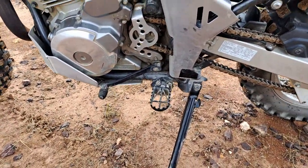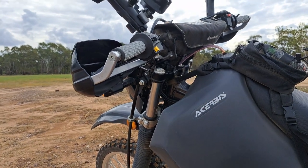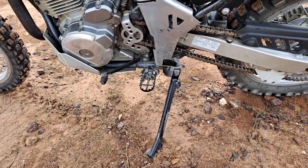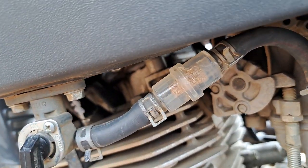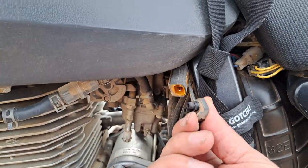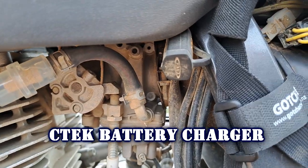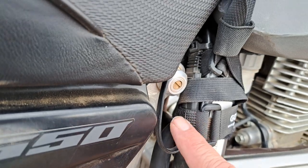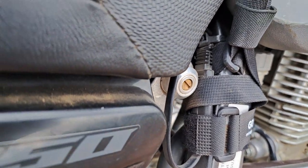I've also disconnected the side stand switch and the clutch switch. That allows me to start the bike without pulling the clutch in and also start it without the stand up. I also run a fuel filter — available from Adventure Bike Australia — and I've wired in a charging point and a direct power feed to the battery to run the pump.